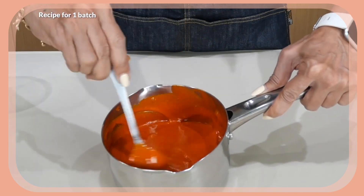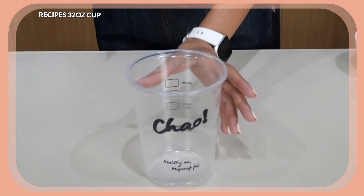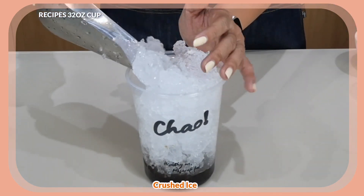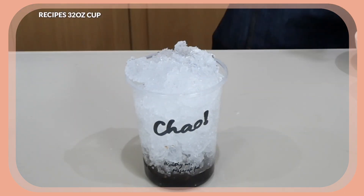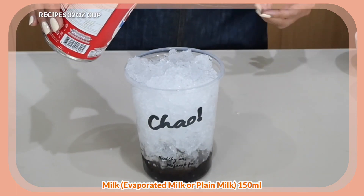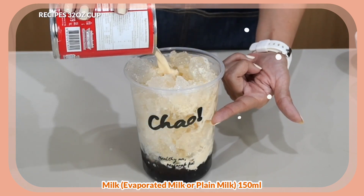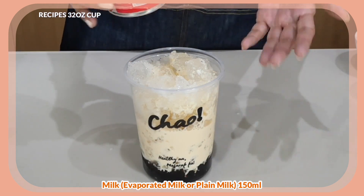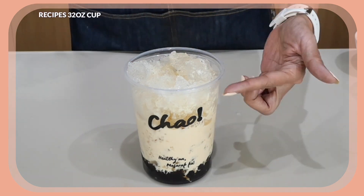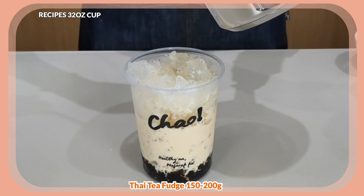This is the perfect texture I'm looking for, so we are ready to assemble our drinks. Starting with the 32-ounce cup — tapioca pearls go at the bottom, then we fill the cup with ice. I'm going to use evaporated milk to fill it to about half of the cup. You don't need to fill it to the top because you want the fudge to meet that evaporated milk. Then I pour the fudge on top.